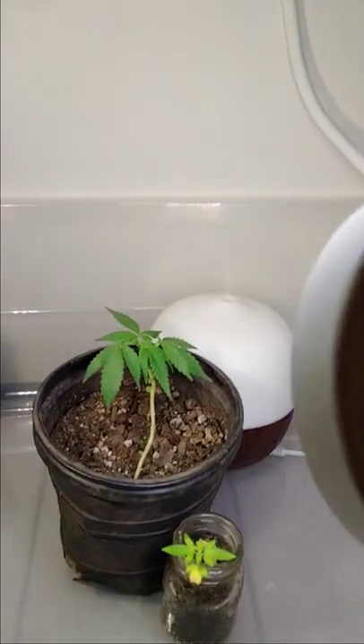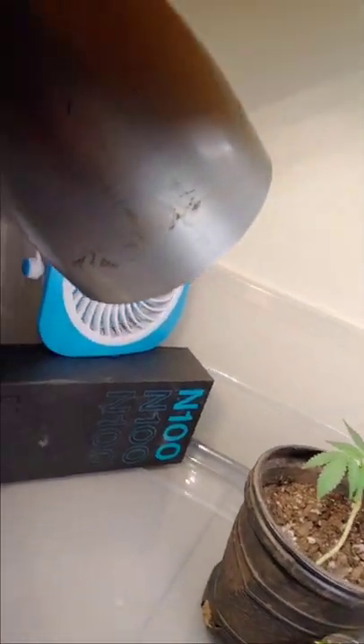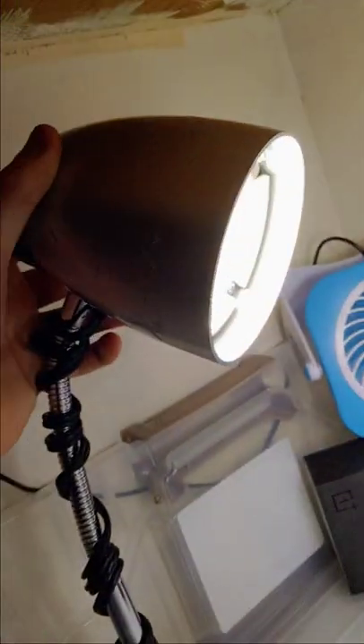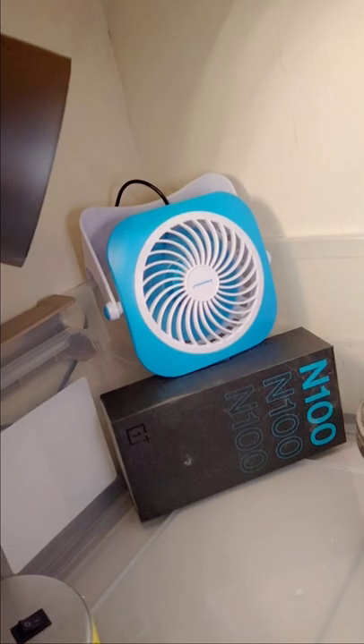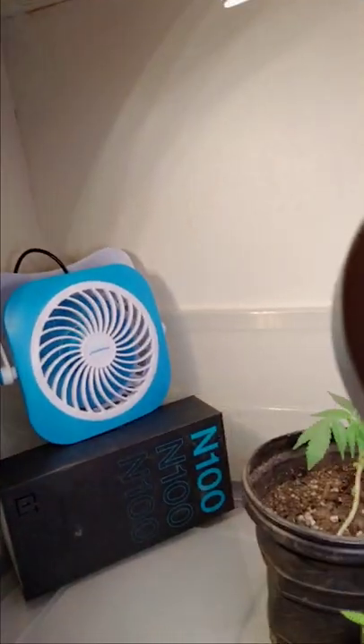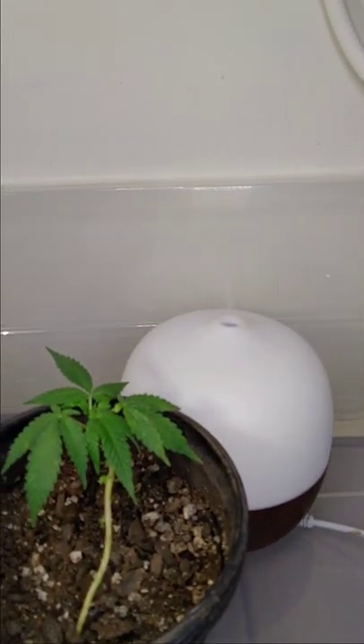Alright, so this is the setup now. I got this little LED lamp. I got that fan set on high because it's small. And I got these two little LED lamps. And a black humidifier.